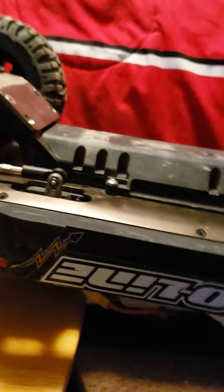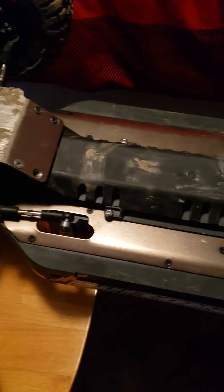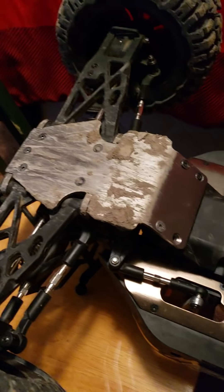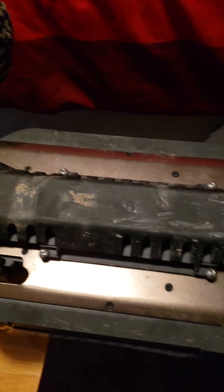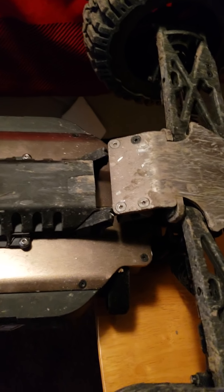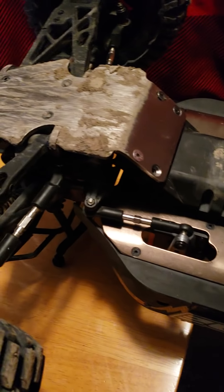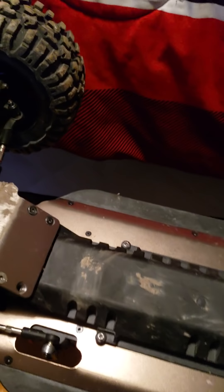This is seven hundred dollars down the drain right here. I did wreck it, but I expect to wreck things while I'm bashing. I expect some tumbles and rolls, but I also expect an RC to be able to take some serious beatings and perform. Obviously there was little to no product durability testing with this RC.